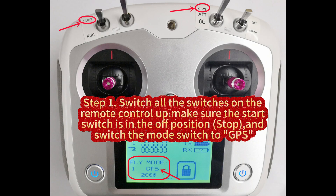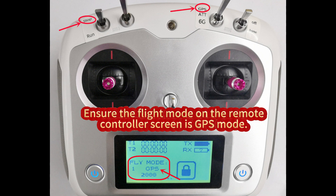Step 1. Switch all the switches on the remote control up top. Make sure the start switch is in the off position, and switch the mode switch to GPS. Ensure the flight mode on the remote controller screen is GPS mode.